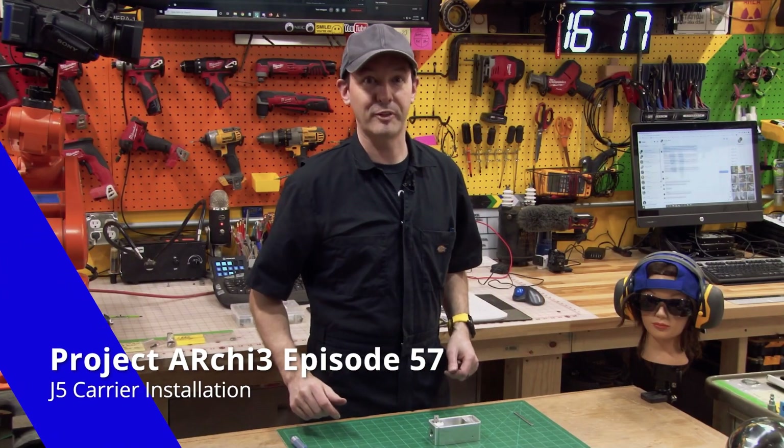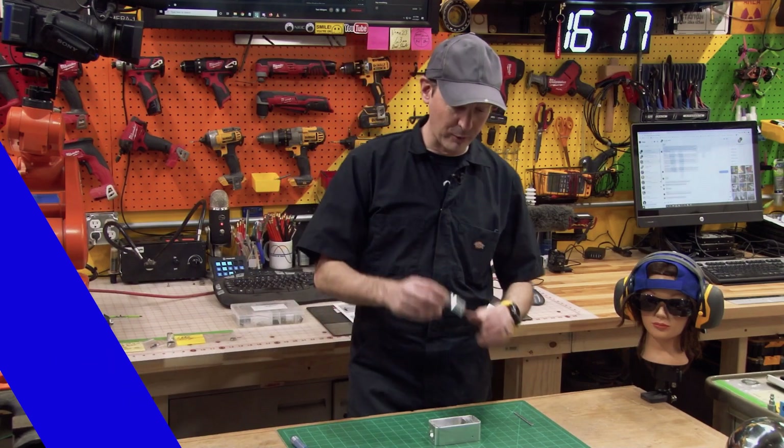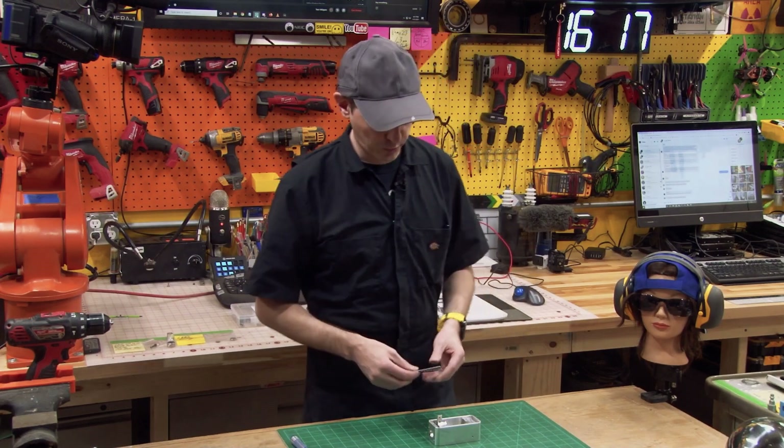Hi there guys, welcome back to the shop for episode 57 on Project Archie where today we get to mount our J5 carrier and we finally get to make use of our really cool linear rods.